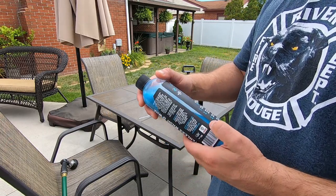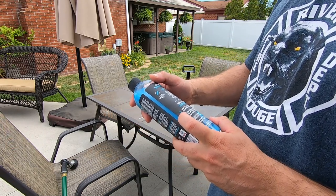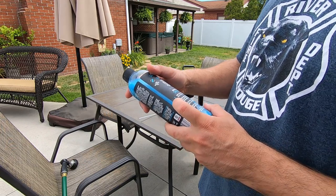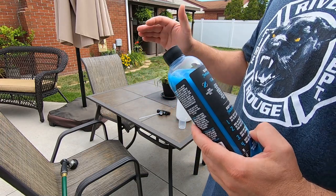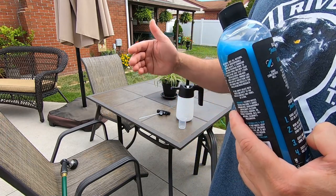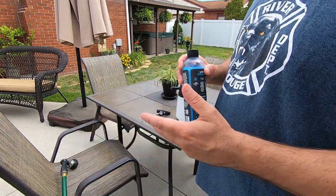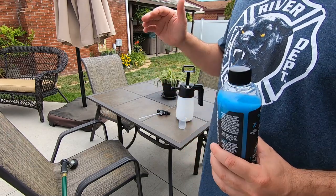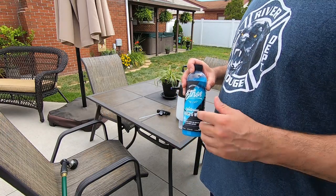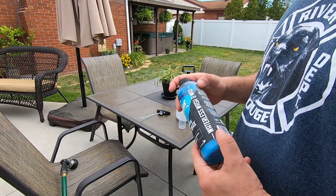For the full strength method, you're gonna want to shake it well and apply it on a cool surface, only working one panel at a time. You'll want a couple of towels - wipe the product in one direction, then flip the towel for the other direction. Check your towel to make sure it's not real dirty, maybe two swipes, then flip over. Then you'll have another towel to dry the product off.